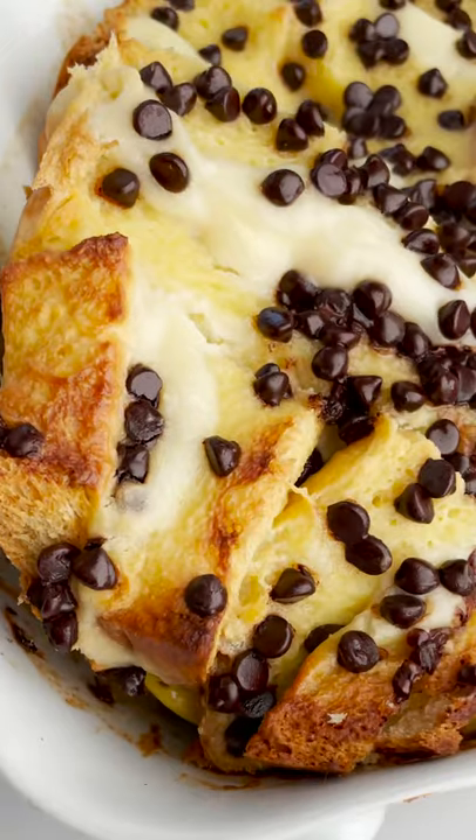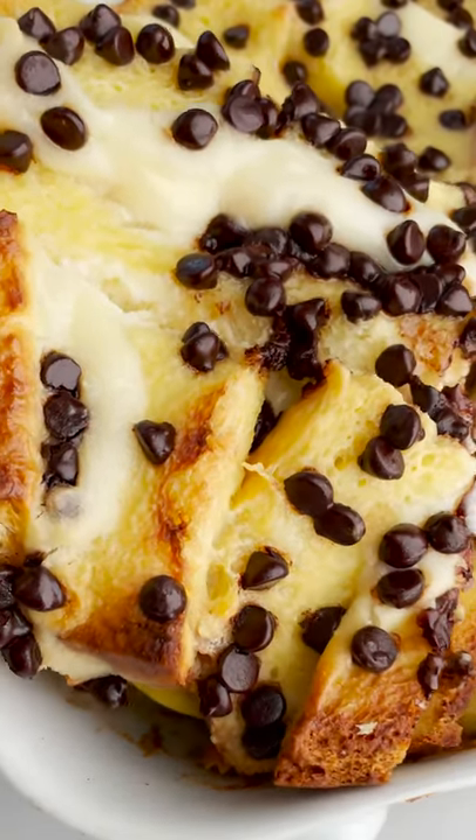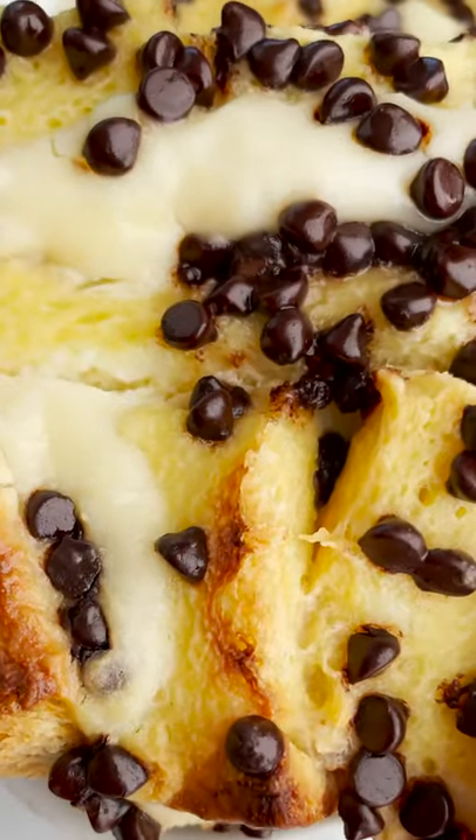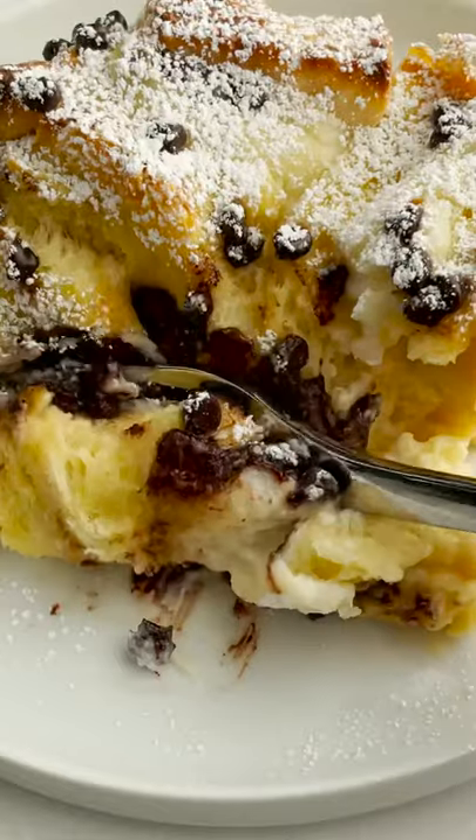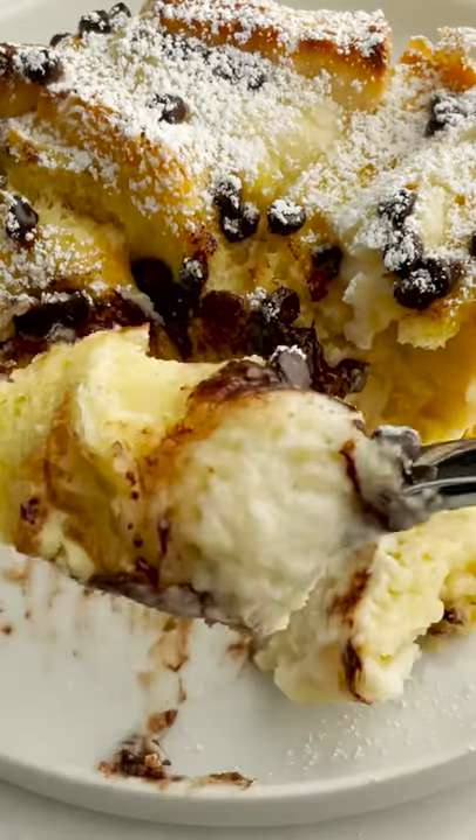It's cannoli. Bake it in the oven. Oh my god, look at how amazing that looks! We just know this is gonna be like a 10 out of 10. Dust it with powdered sugar — it's gonna be so damn good.